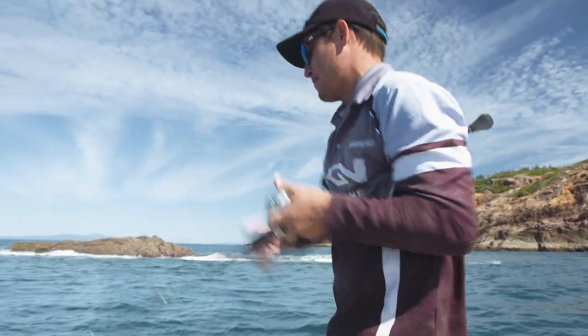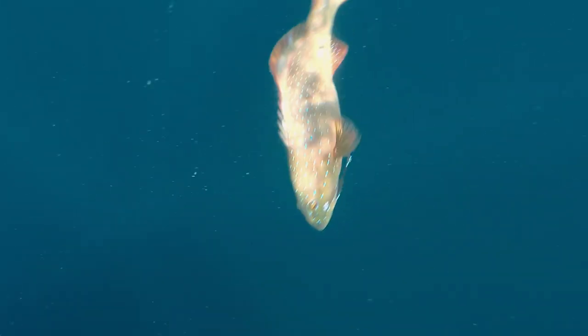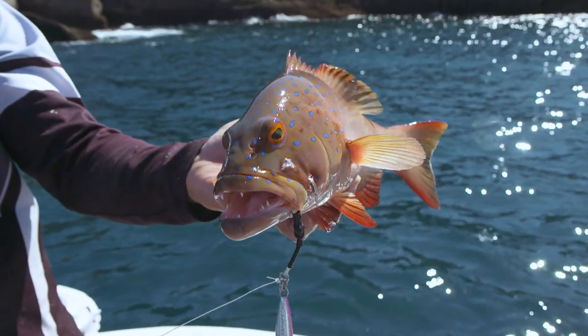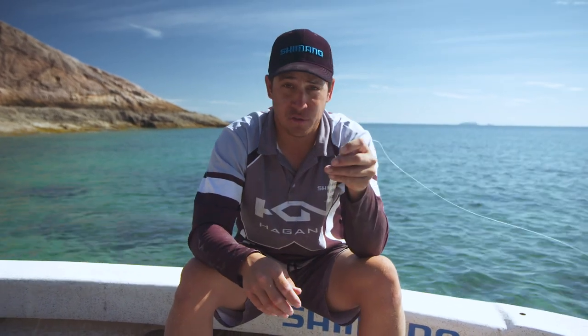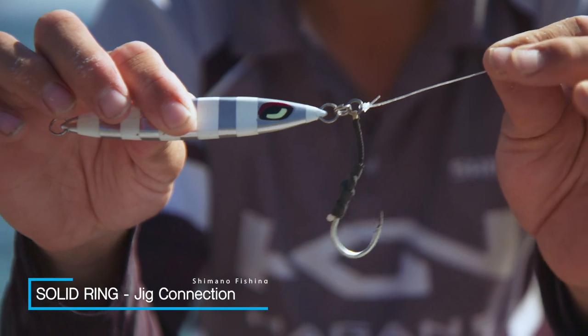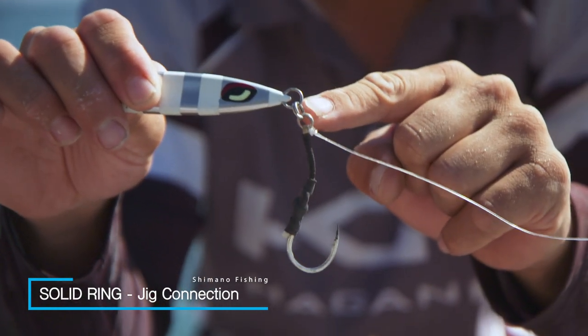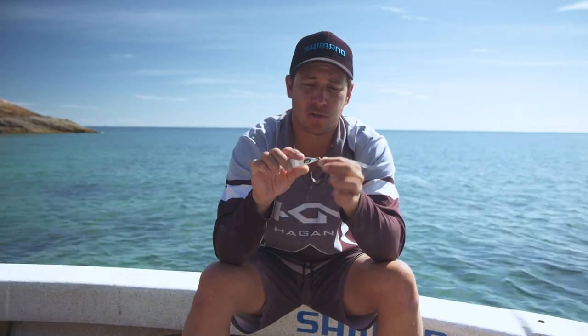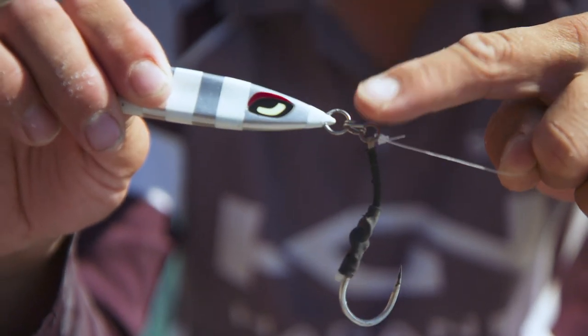There we go — get him up quick, off the bottom! Now one of the more important things when you're connecting your jig to your leader is to tie it to the solid ring, not the split ring. Not only is it less points of failure when you're fighting the fish, it's also easier when you want to change your jig to a different size — you change by the split ring.